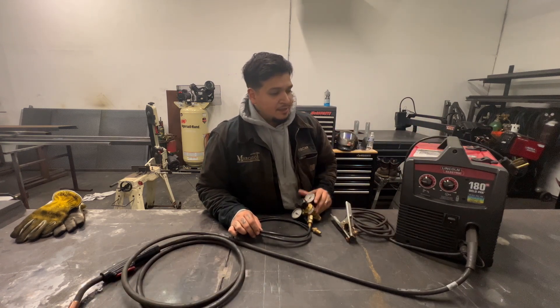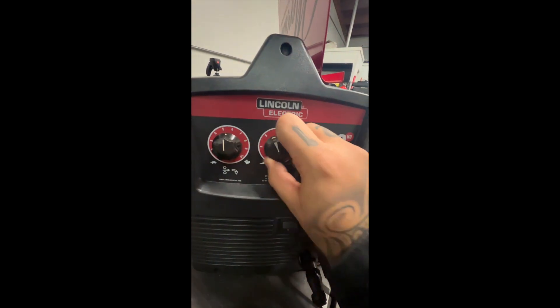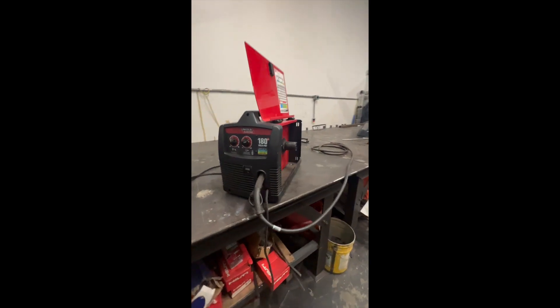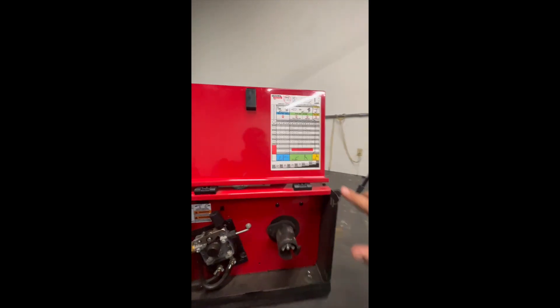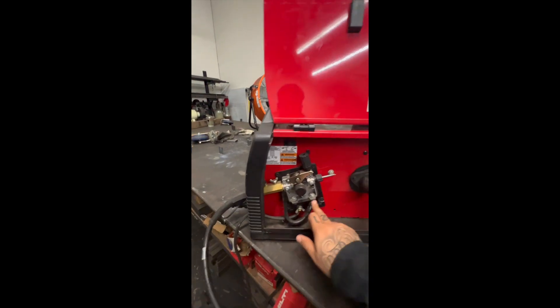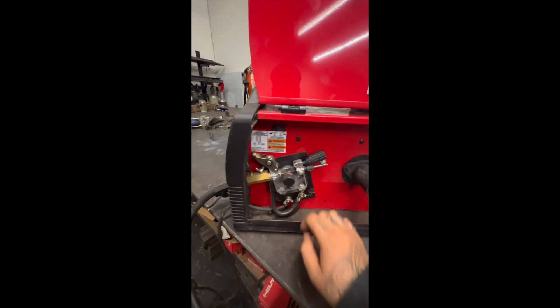This setup comes with the ground, your whip, and your gas. You've got your wire speed on your left and your voltage on the right. You've got your on/off button right here, your specifications for different wire applications right there, and your positive and negative power right here with a clamp for it.